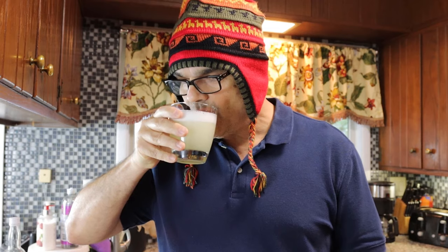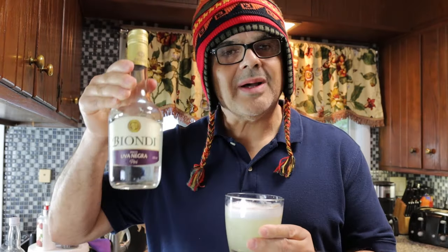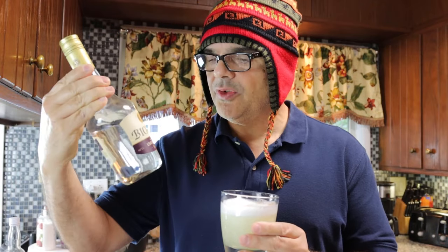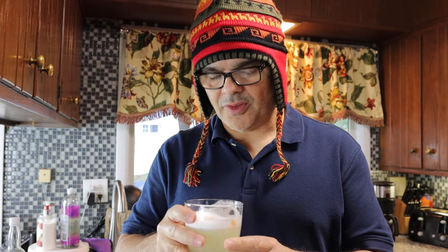Salud! Oh wow, this is good. Oh my — this is the first time I tried Biondi pisco and it's really good. So thank you, Marco, for the suggestion. The pisco itself is really smooth, I like it a lot. This turns out to be better than expected.